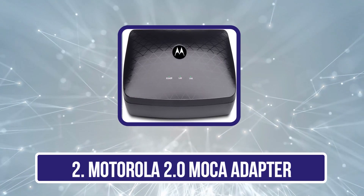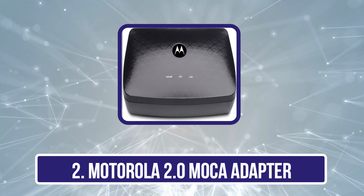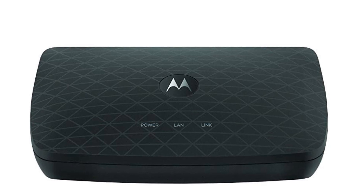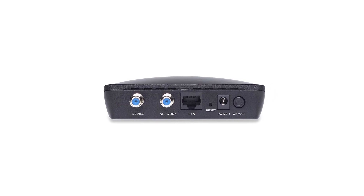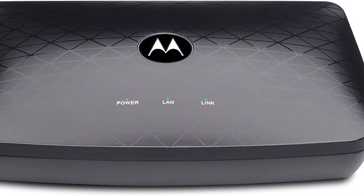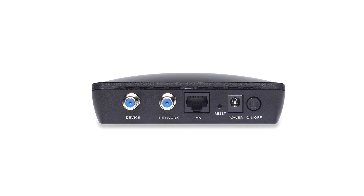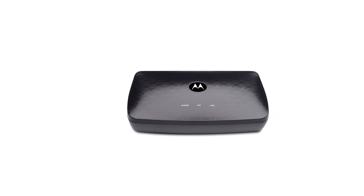Our second product is the Motorola 2.0 MOCA adapter. Motorola has been making networking devices of all kinds for a very long time, and its MOCA adapter can be great for those who want an easy-to-use option. The Motorola MM1000 MOCA adapter is one of the easiest to set up options out there. Thanks to its maximum networking speeds of up to 1 gigabit per second, you can expect decent performance at all times. While it does offer dual coaxial ports for best connectivity, you only get one MOCA adapter in the box. Since Motorola is quite reputable, you also get a two-year warranty for your peace of mind.